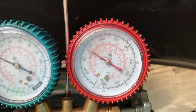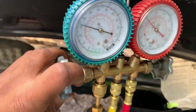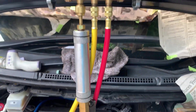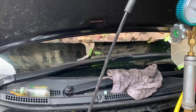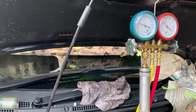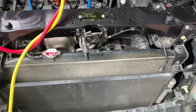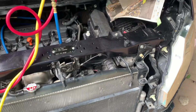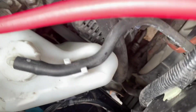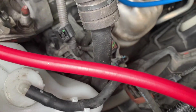I'm putting in some refrigerant oil inside the system. I'm going to use my thermometer and check the temperature inside shortly. You can hear the AC system cycling in and out.